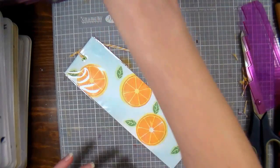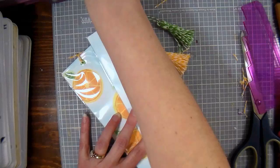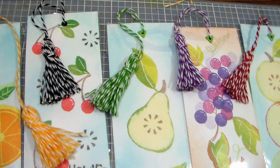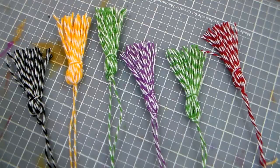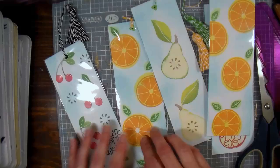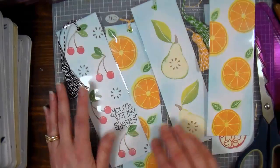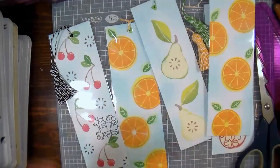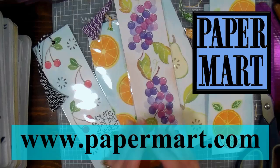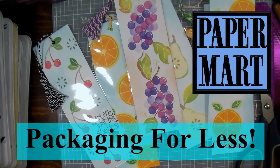I hope you enjoyed this project today! If so, please give me a thumbs up and let me know if you're gonna try it. I love the options on this stamp set — I was able to do all this different fruit with just one set of stamps. This would be a really fun project to do with the kids, especially if they're on school vacation. Let me know if you have any questions in the comments below, and please visit our sponsor at www.papermart.com.